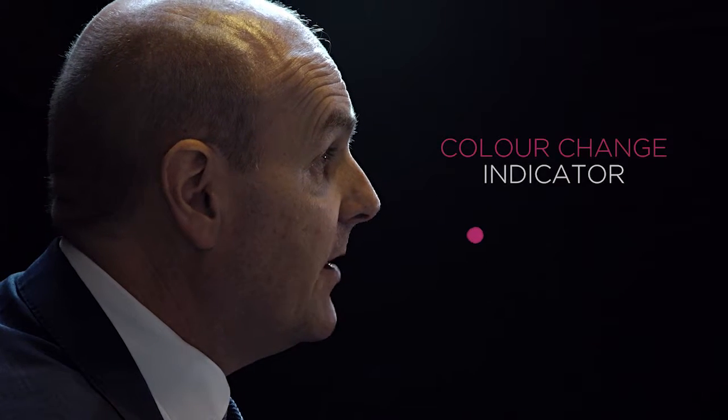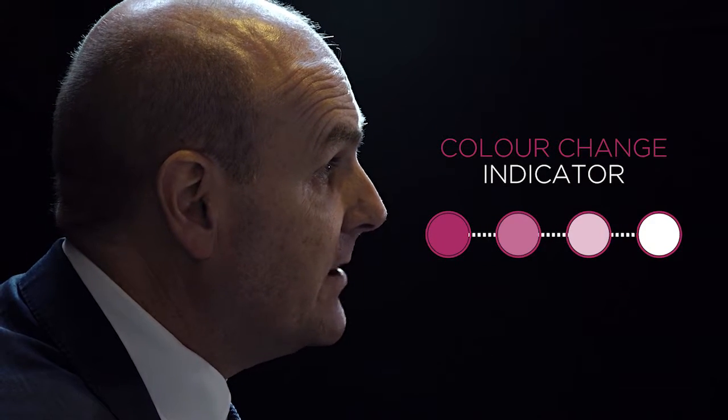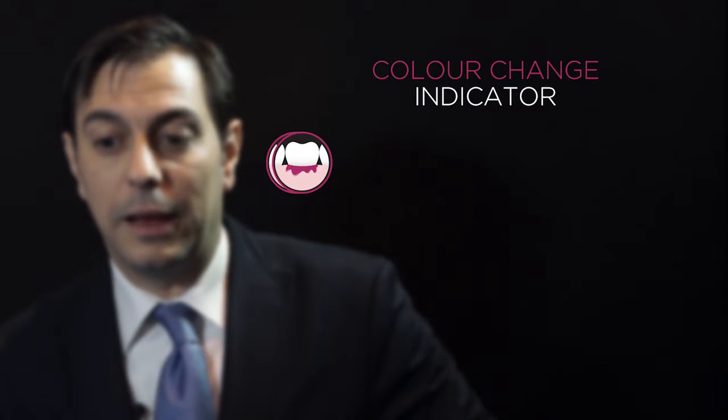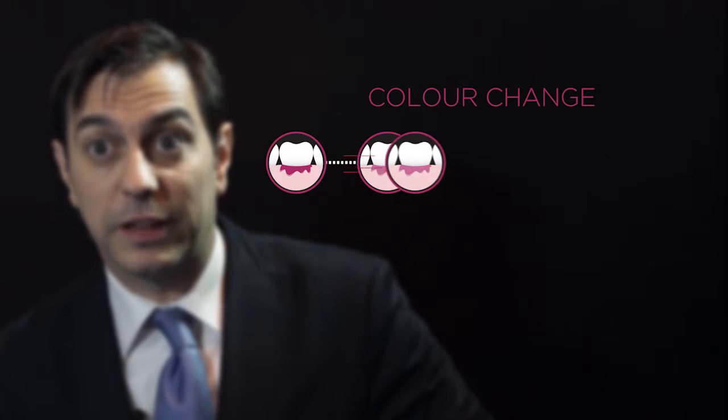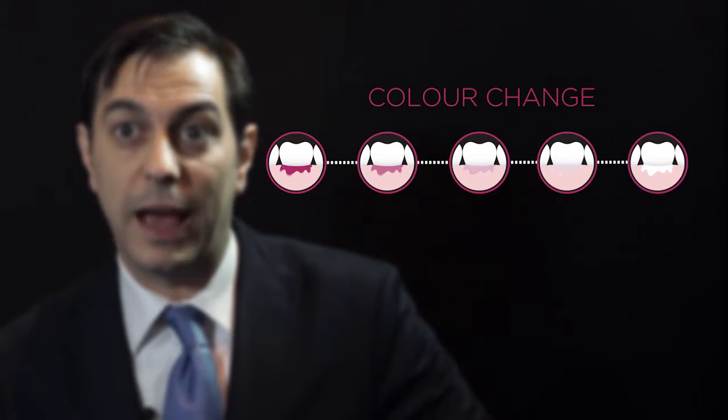One of the main differences with Maxim Elite Chroma is that it's got the color change technology, so you know when to actually remove the cement. The color indicator in Maxim Elite Chroma makes a difference because it gives you exactly the timing when you should get rid of the excesses of cement.